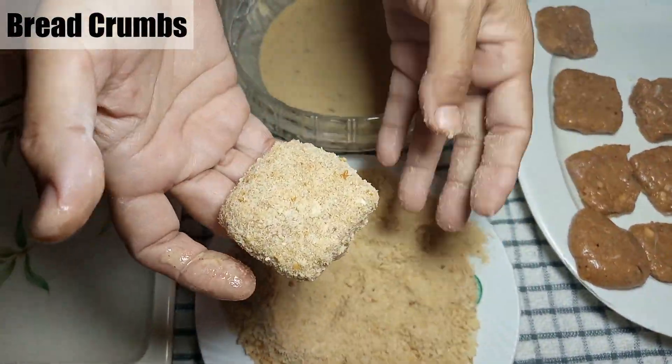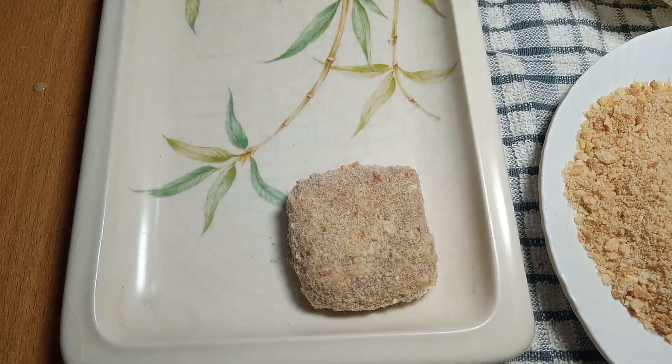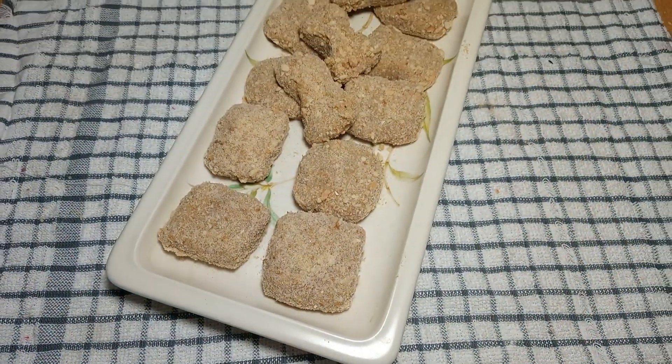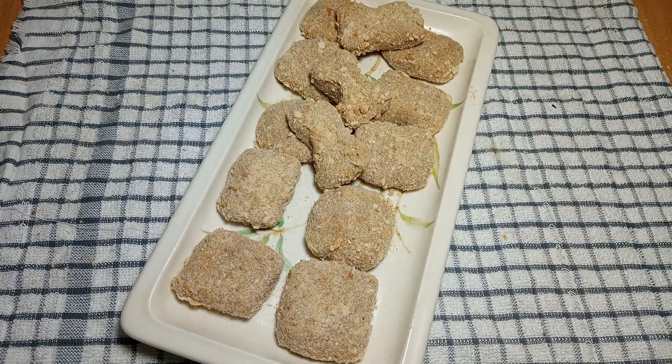Look, we have all the nuggets ready. Now the nuggets are ready. You can freeze them for about 1-2 minutes, so let's fry them for 10 minutes.